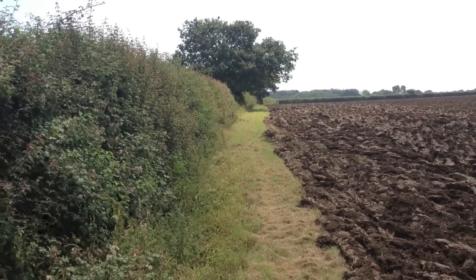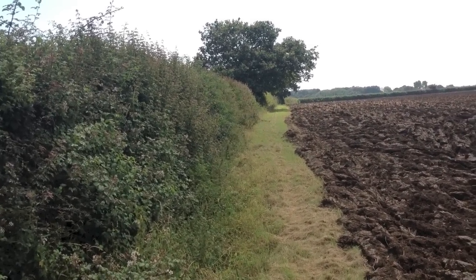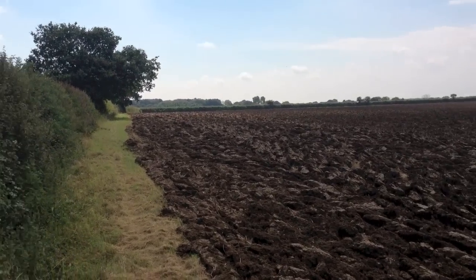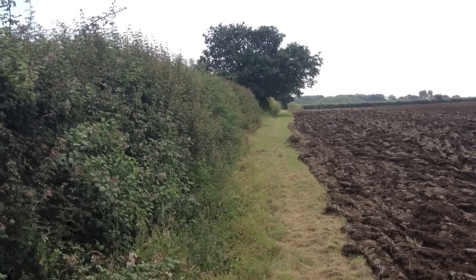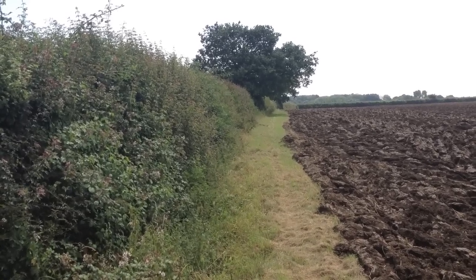We haven't got livestock, so it's not an issue for us, but if we had a field full of cattle here, or some grassland here, you could guarantee there'd be some in that grassland, which would go into the forage, and then into the cattle feed, and then into the gut of the cow, or calf, or bull, or whatever.